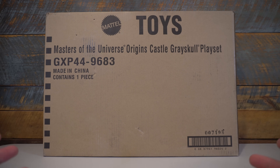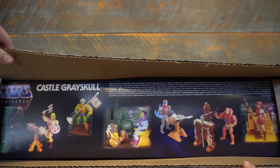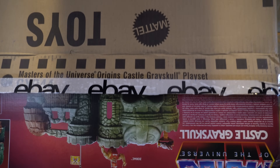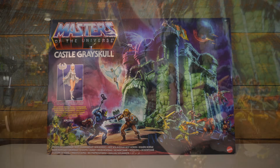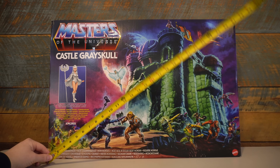This one was shipped to me in its shipper box and there is one Grayskull per shipper box, which is kind of insane. When opening it, the actual Grayskull box fills up every inch of the shipper box. So finding a mint condition in-box sealed Grayskull for the Origins line is going to be tough if the shipper box gets beat up at all. And when opening, be careful because there is nothing protecting the top of the box from any type of box cutter you use to open the shipper. The box for Grayskull itself is massive — just about 26½ inches long, about 18½ inches tall, and about 5½ inches deep.